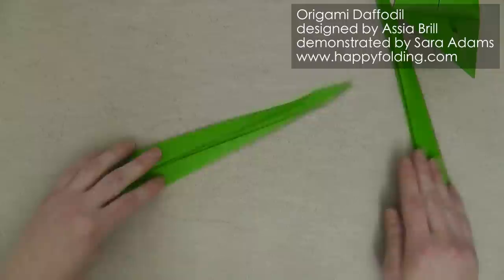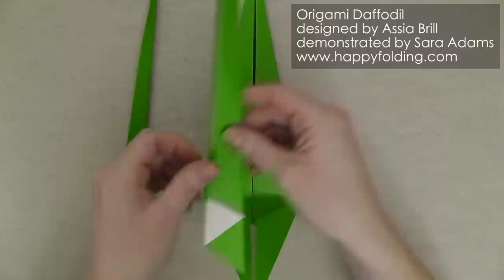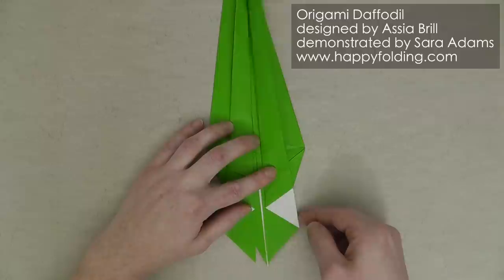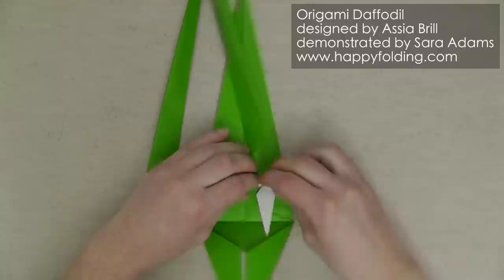Now we want to insert these leaves right here into the stem. We're going to add one right here and the other one right here — this is why we wanted mirror images, so that they fit nicely. And as you can see this section overlaps, so what we're going to do is add a crease between this point and that one right there.